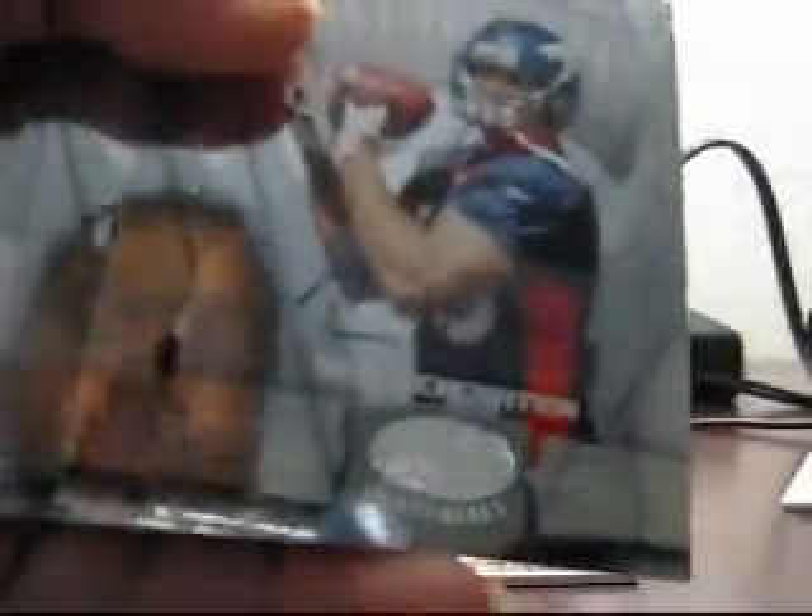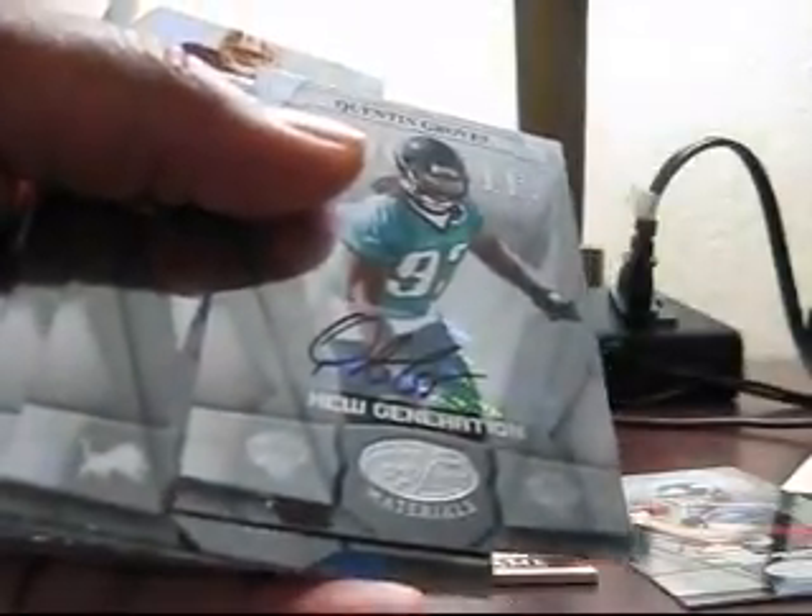Three, four autographs. Let me go back through this real quick: Gold team, Peyton Hillis autograph, Quinton Groves autograph, Mirror Red Branch, the second Peyton Hillis, and the Malcolm Kelly.